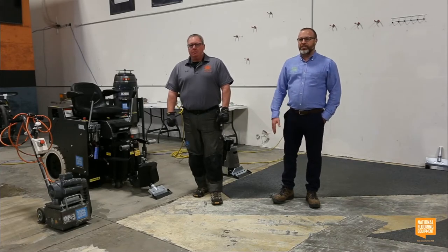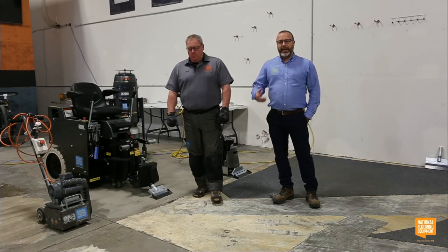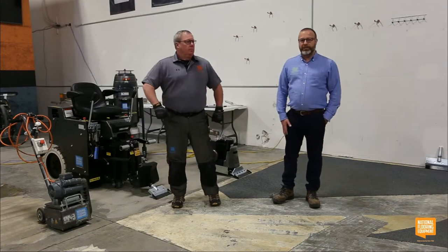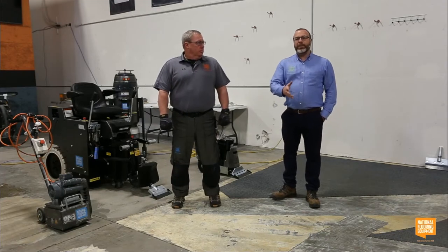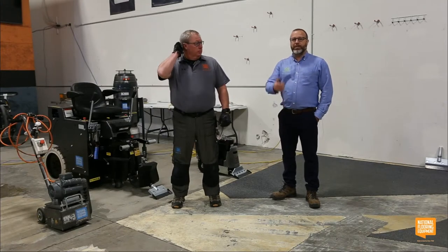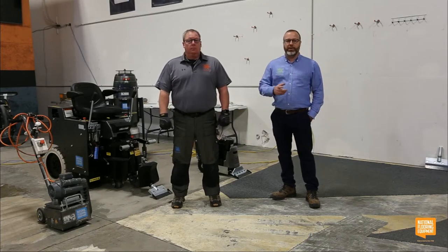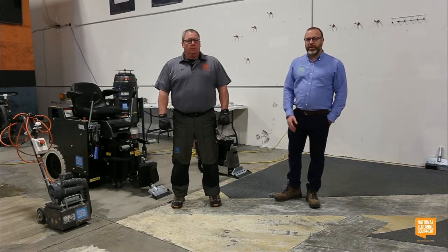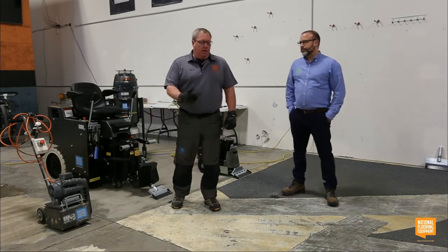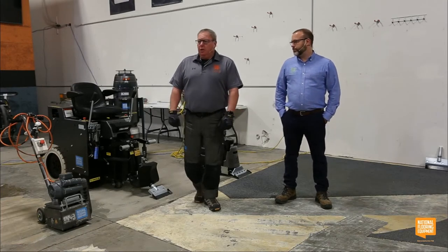We've got some awesome National Flooring Equipment trucker hats to give away. If you have any questions as we go through the session, chat them in — however you need to communicate with us, our team is going to read them to us. We're really here to answer your questions and help teach you about problem-solving in surface prep.